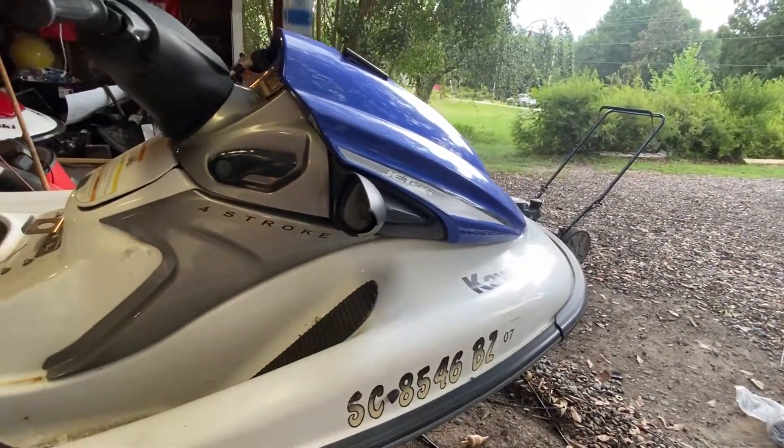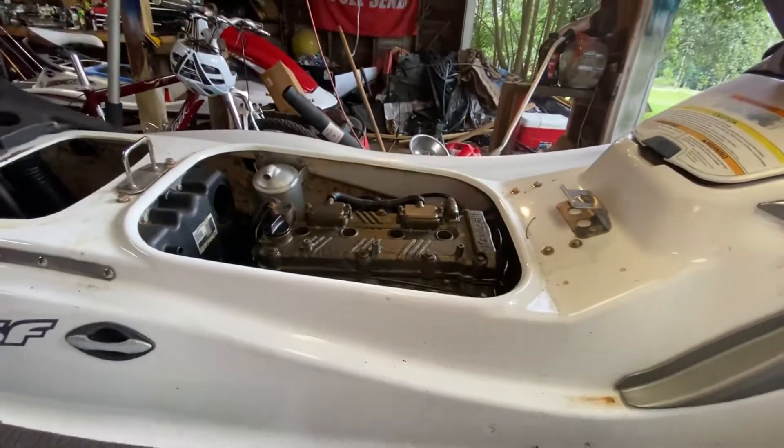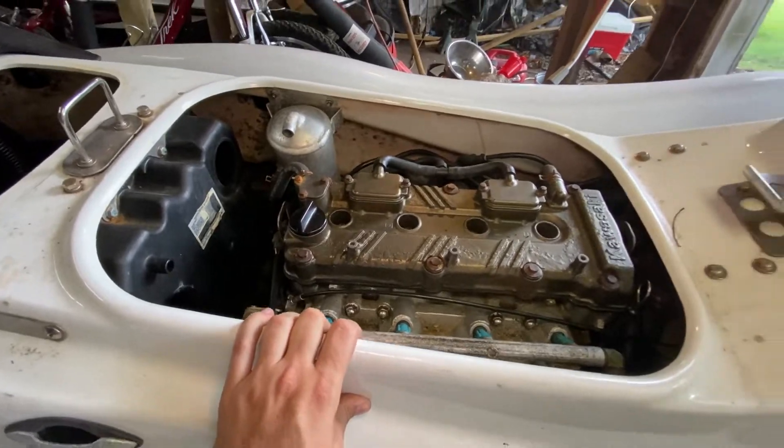Here it is - our Kawasaki STX-15F. We have two of them. These are the fastest skis Kawasaki made of that year - after this they moved on to the Ultras. These are really cool skis with a lot of tech and a really cool high compression motor. This has been an ocean ski its whole life and there's no sand filter on it either. What I'm assuming happened is either sand or salt got into that intake and wore down the rings, because the cylinder walls on that one were actually about perfect - nice cross-hatching. Someone definitely rebuilt that one at some time, and it looks like it oil-starved.